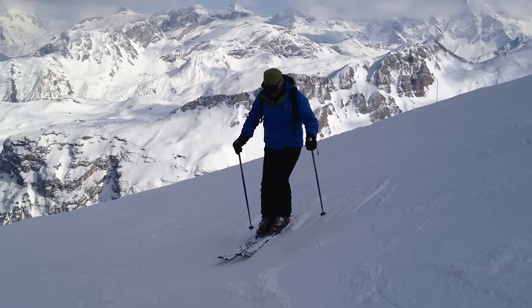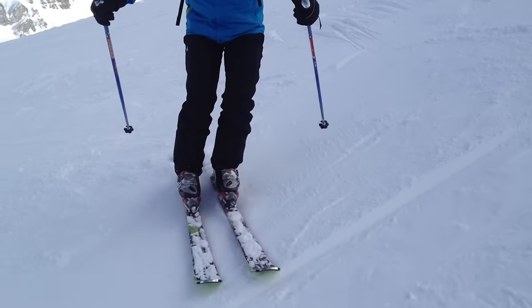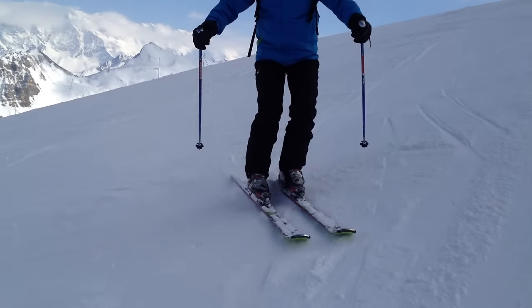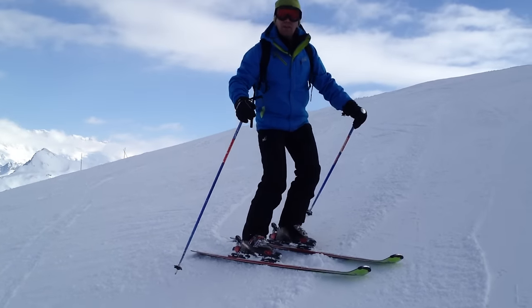Make sure the body is lower and centered. Maintain it slightly, pointing where you're going, slightly down the hill. And move forward. To stop it, you just go back onto the edges, with the movement on the side with knees and hip into the hill.